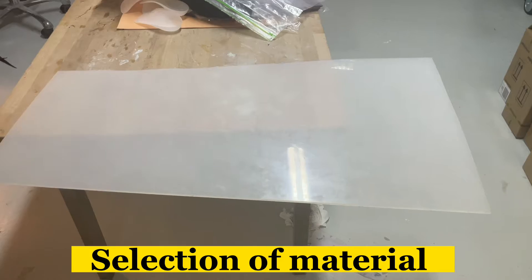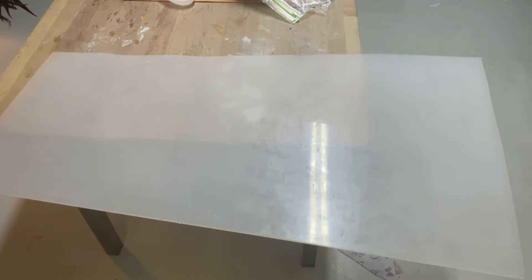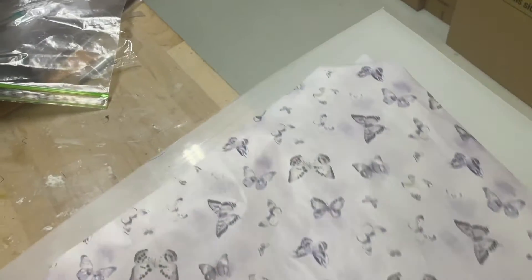Assalamu alaikum, nazareen. I hope you all are fine. In this video I would like to explain a simple process of molding. For molding, we need a material — we have to select a proper material.